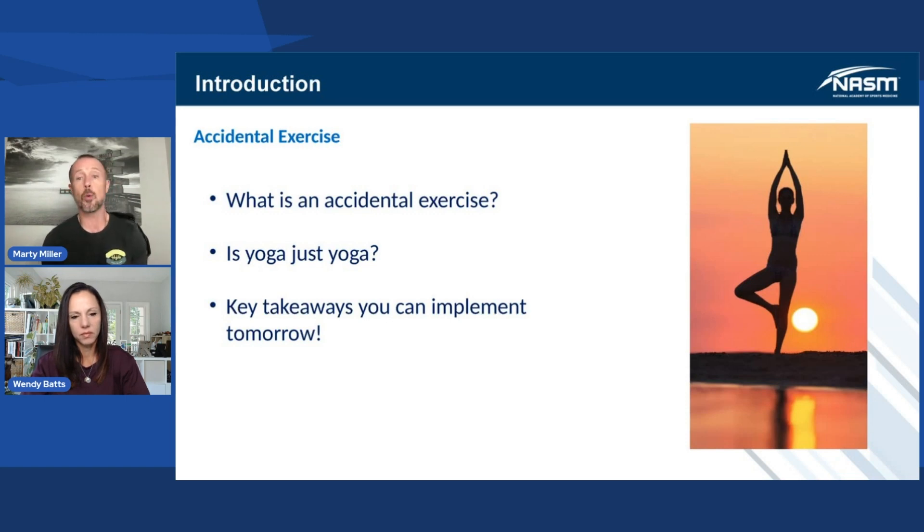Then is yoga just yoga? We'll talk about that. Could it be part of phase one? Could it even be part of corrective exercise from the integration standpoint? And hopefully we'll leave you with some takeaways that you can implement later today or tomorrow.